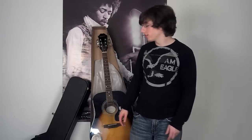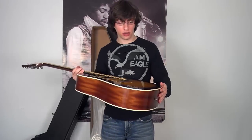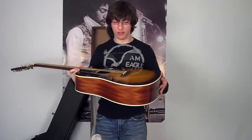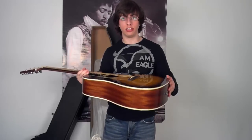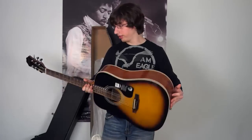Hey everyone, Axel B here. Just got my Epiphone DR100 in the mail today and I'm really excited about it because the first thing I saw when I opened the box is how nice this finish looks. I'm real glad I got the sunburst because you can see from here how nice this shines. To be honest, for 99 bucks I have not seen a guitar that looks this nice before. I've seen a bunch of crappy ones that just look so cheesy, and for 99 dollars I'm pretty shocked with how this thing looks.